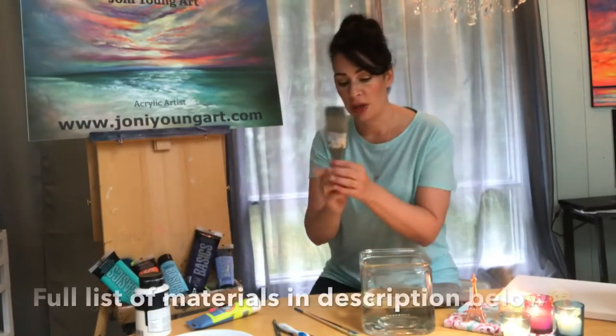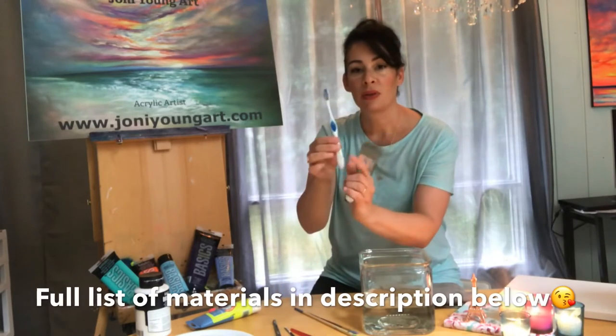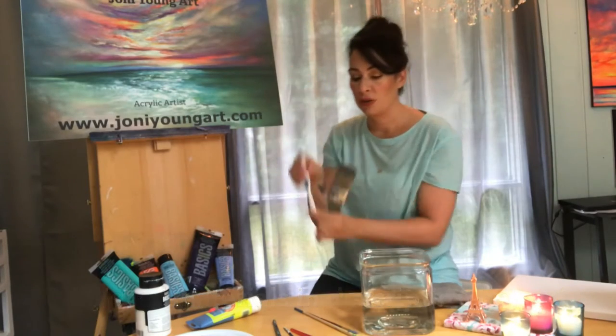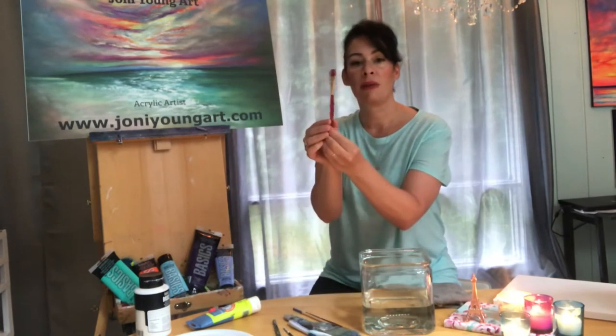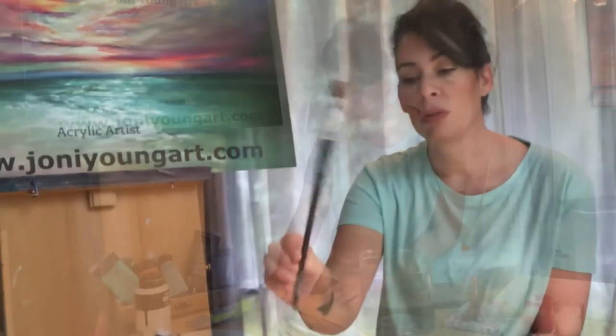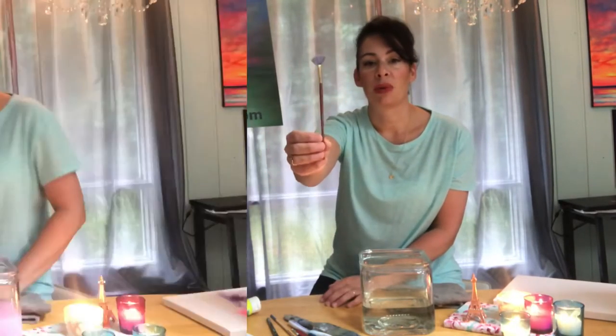I've got a large blending brush and my handy old toothbrush that I love to use for flicking stars. I've got my favorite little flat brush, and we're also going to be using a very small liner brush for fine detail and a filbert brush. We've also got a round brush and last but not least my mini fan brush.